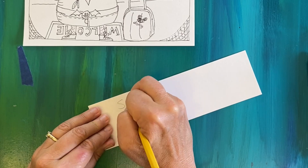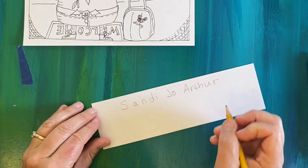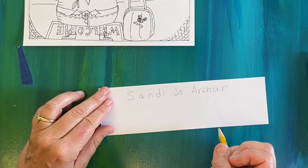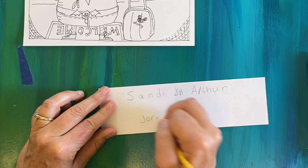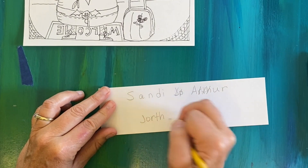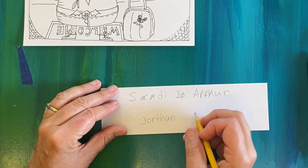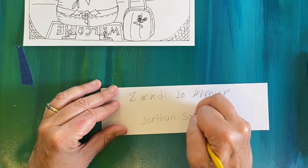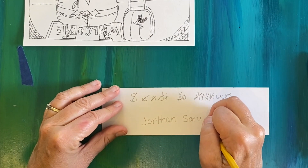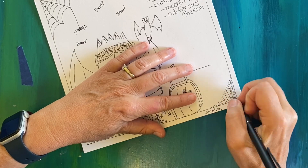Now let's sign with our anagram-style name. Use a scrap of paper to write the letters of your name spread out, then mix them up and see if you can make some new words and a new name. I like to cross out the letters as I use them. For a simpler solution for younger kids, you can just write your name backwards, or swap the first letter of your first and last name.